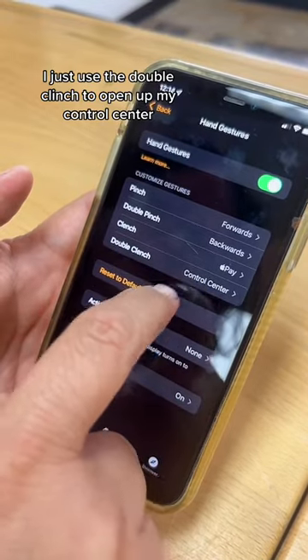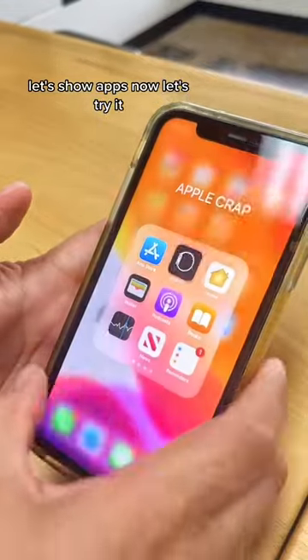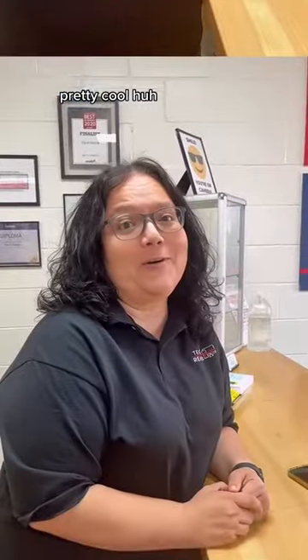I just used the double clinch to open up my Control Center. Let's show apps. Now let's try it. Pretty cool, huh?